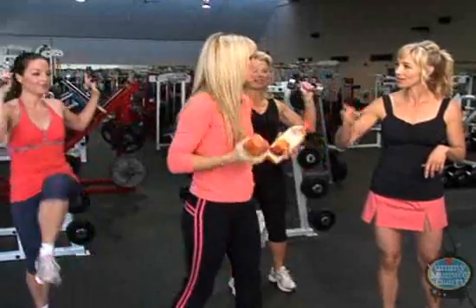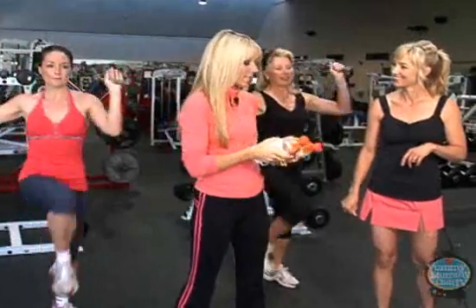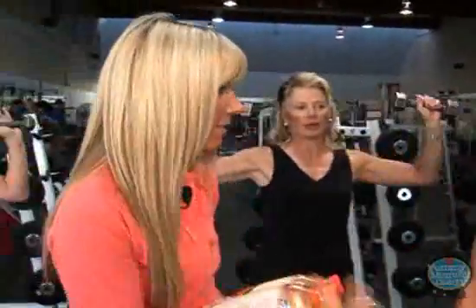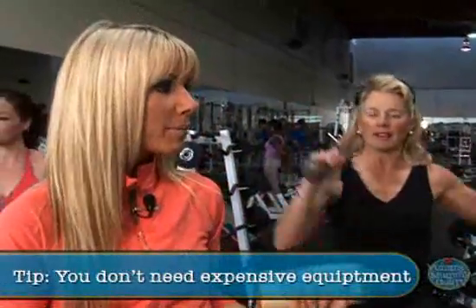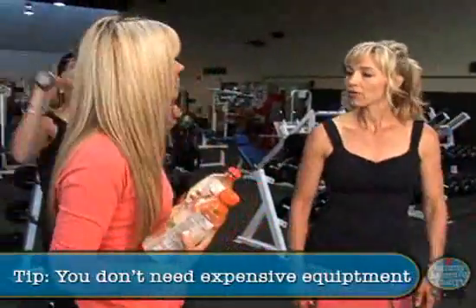And you're just doing this for a juice break? Well, yeah, afterwards. The key thing is, a lot of people think that doing ab exercises at home you need a lot of fancy, expensive equipment. But you can just grab some soup cans or some juice and do it — anything that's a little bit of weight.